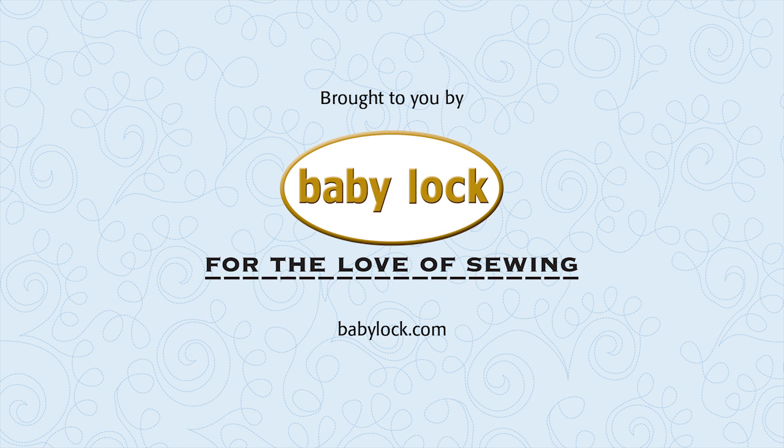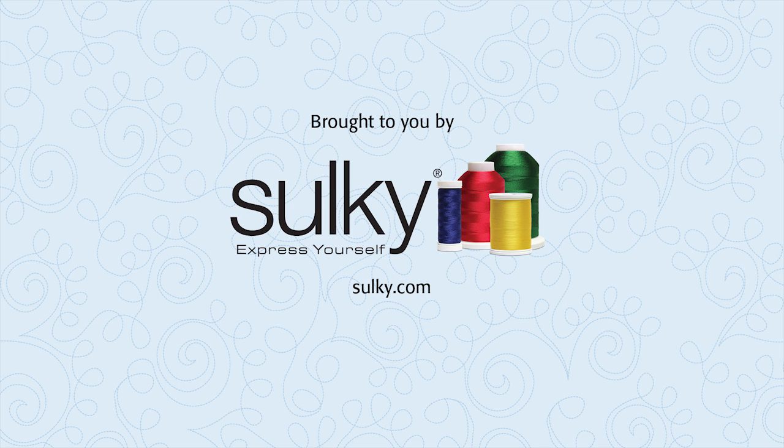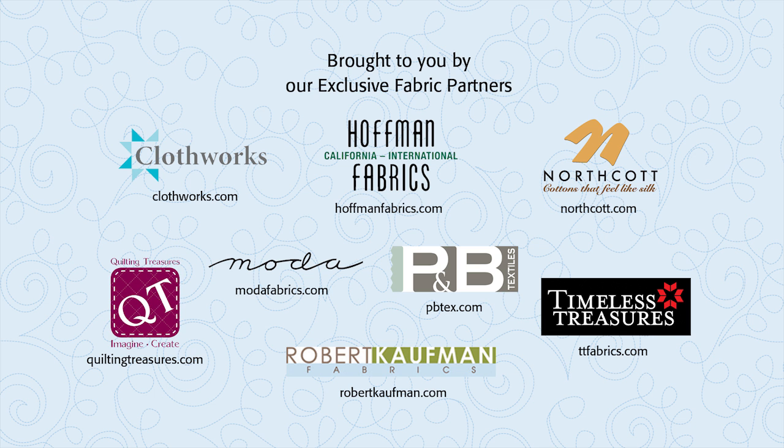Brought to you by Baby Lock, for the love of sewing. Sulky Threads — express yourself with Sulky and create with confidence. Our exclusive fabric partners: be sure to look for their newest lines of fabric.